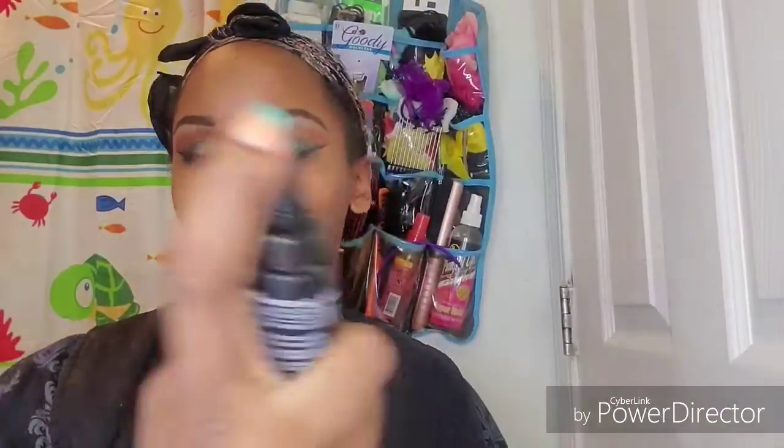Now I'm going to comb my lashes again to make sure I don't have any clumps. Next I'm going to highlight my brow bone and the inner part of my eye using this shade right here.